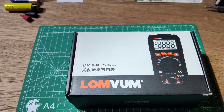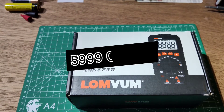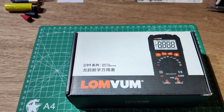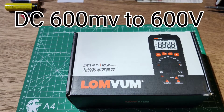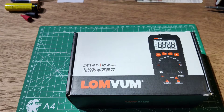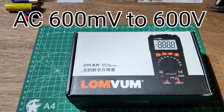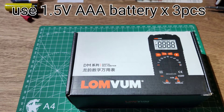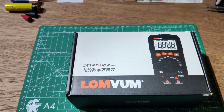The Loomwen DM616 is a 5999 count multimeter. DC voltage range is 600mV to 600V, and AC voltage range is also 600mV to 600V. It uses 1.5V AAA batteries.